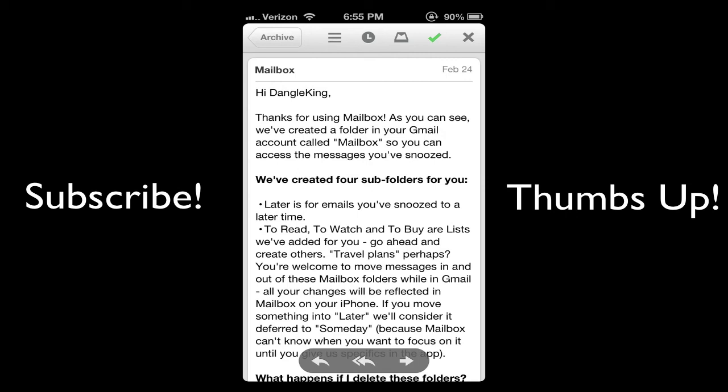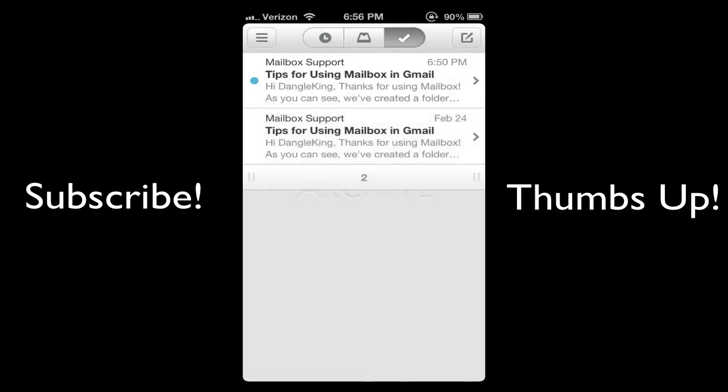Also be sure to subscribe, rate, thumbs up, favorite, follow me on Twitter, bookmark my website, like me on Facebook, follow me on Google+, and subscribe to my other channel — all in the description, which greatly helps me out. Check out all my other videos in the description below and on my channel. If you're looking for jailbreak guides, Apple guides, technology, video games, PS4, Xbox 720 — all on my channel. Go ahead and download the Mailbox app, I greatly recommend it, and I will catch you guys in the next video. Peace, stay tuned for more content.